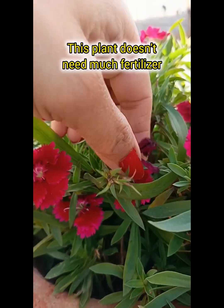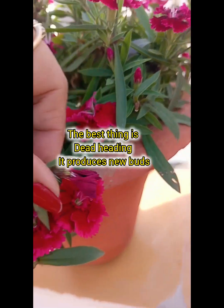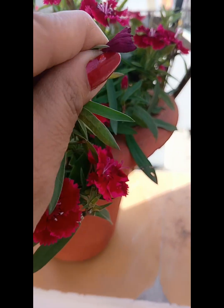I opened it up and added vermicompost. This grows well.